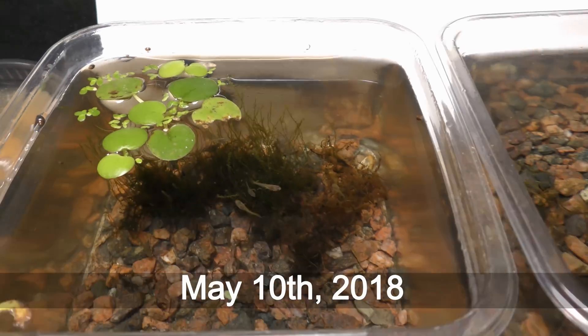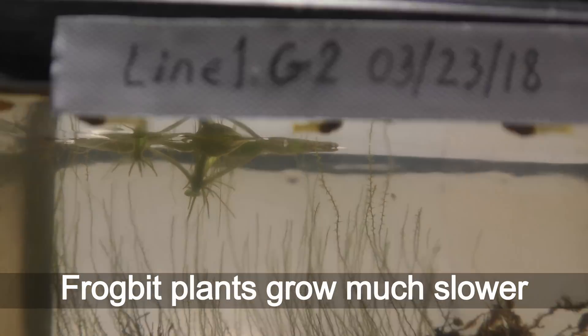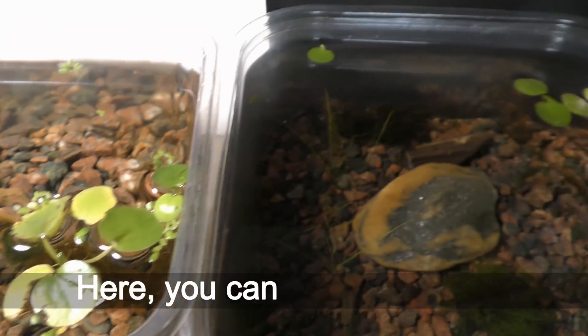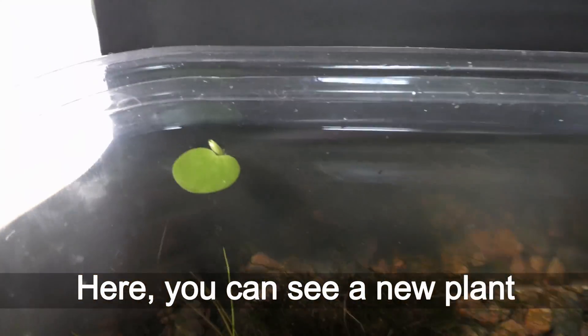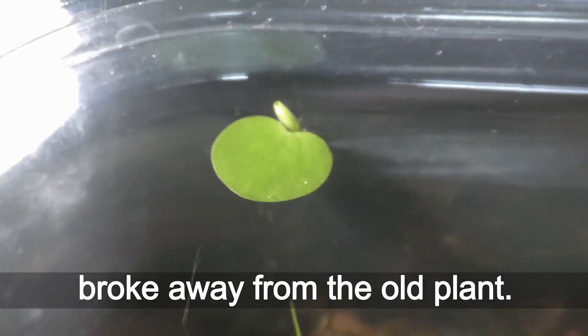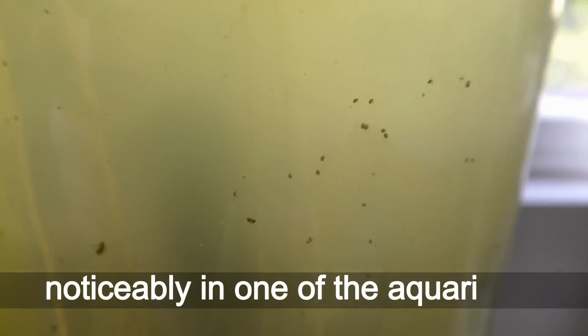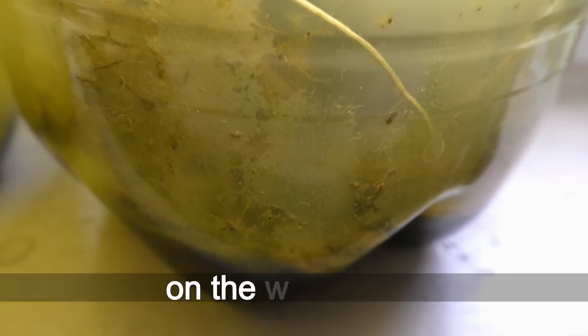May 10th, 2018. Frog bit plants grow much slower in aquariums with little light. Here you can see a new plant that broke away from the old plant. The amount of algae has reduced noticeably in one of the aquariums on the windowsill.